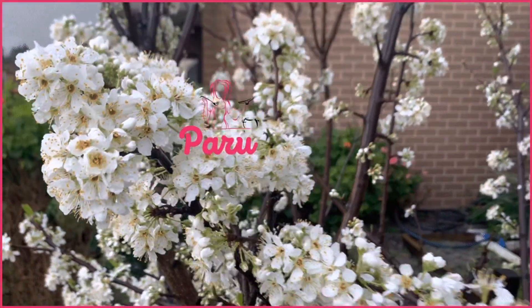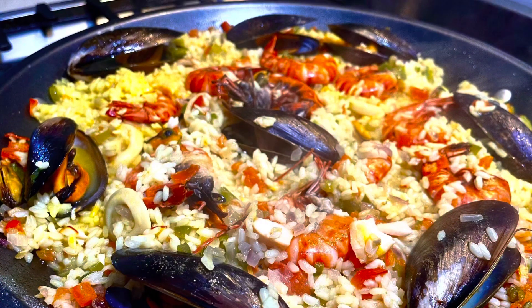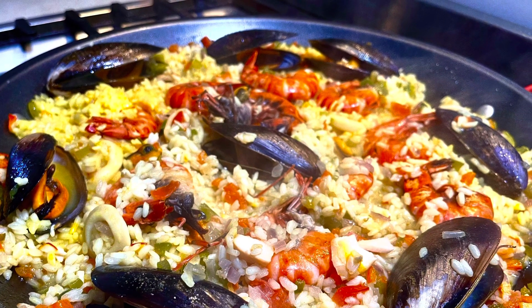Hi friends, today I'm here to share a really amazing Spanish dish called paella, which I'm cooking with my lovely friend Patricia. We're going to make a delicious paella. That sounds really fantastic — I'm so looking forward to it. Let's see how it works!